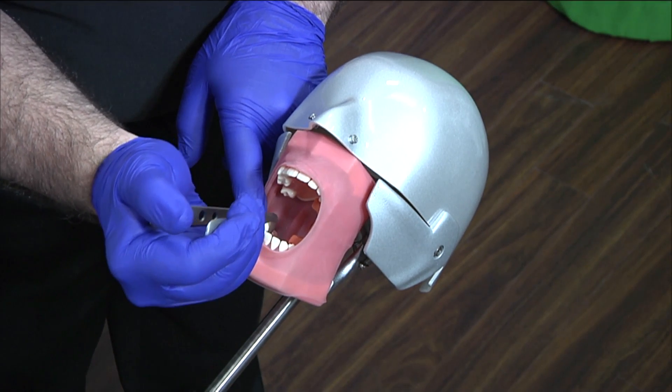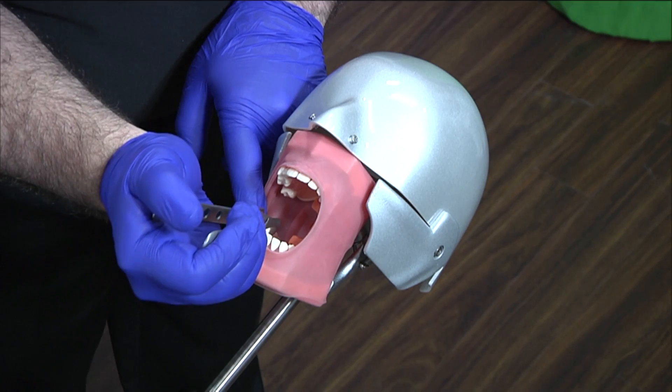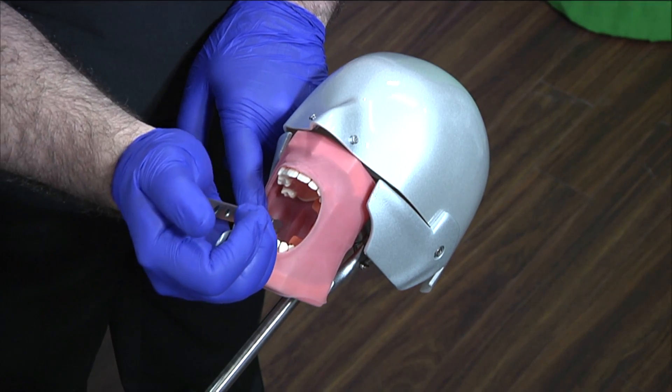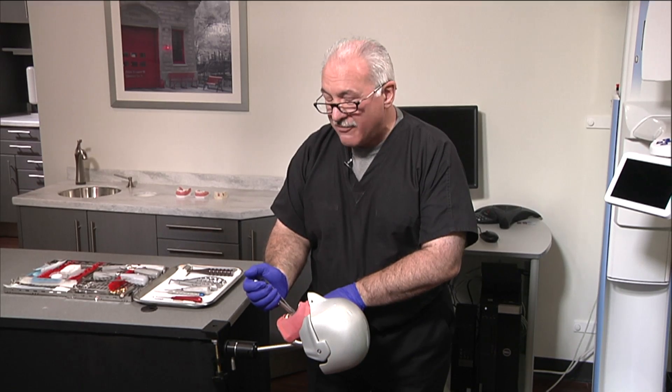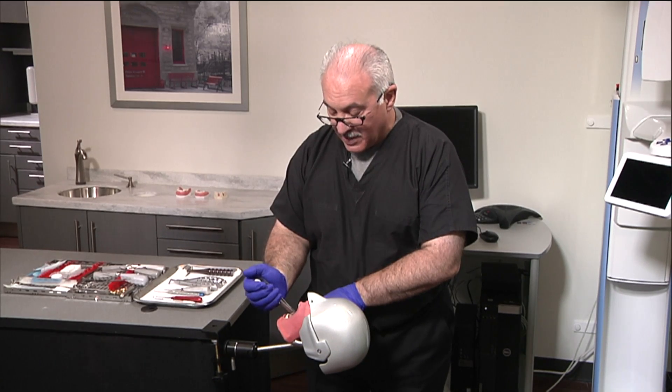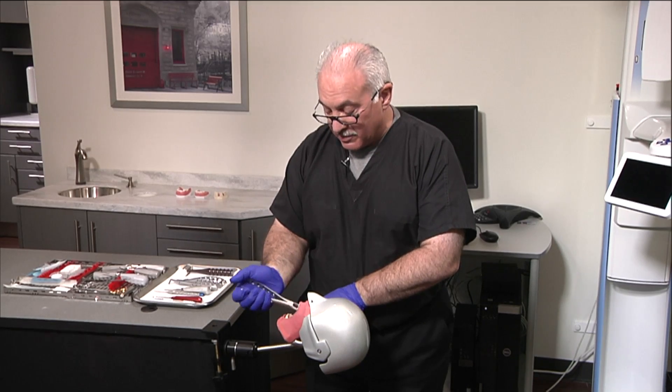Instead of pulling, look at my fingers and my wrist — I'm literally using my hands and the feel of my fingers to bring this tooth to the buccal. More often than not, unless it's really tipped, it's going to release to the buccal. And there you have it.